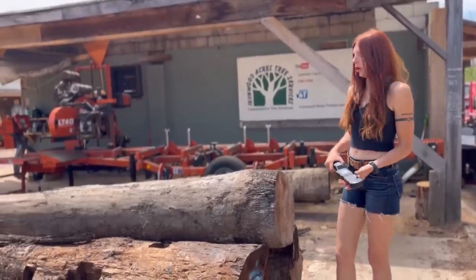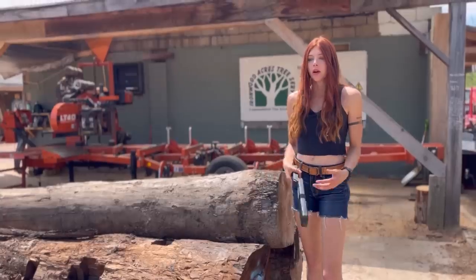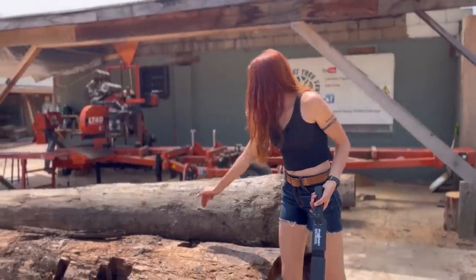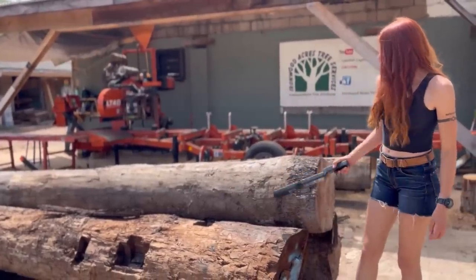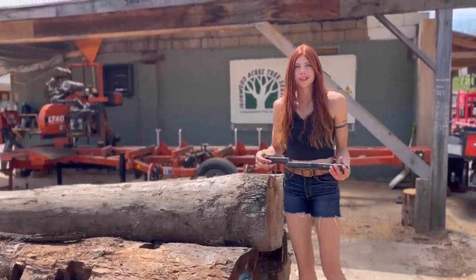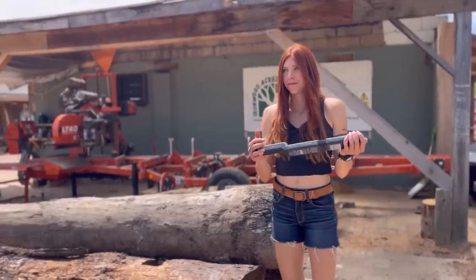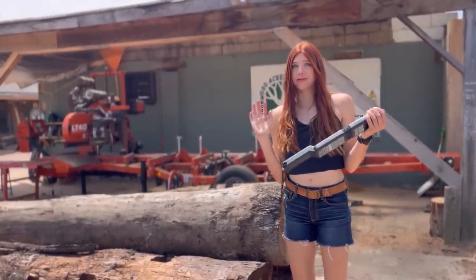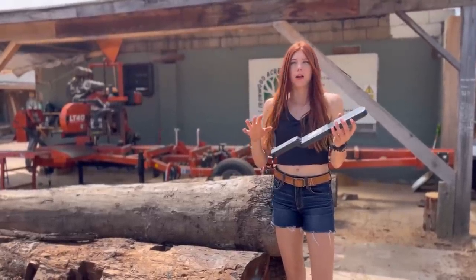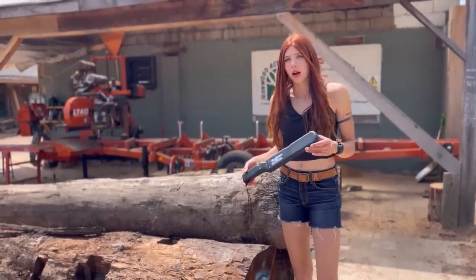So now we can go ahead and scan these logs — we know they have metal in them. It's not really that useful to run this over logs we already know have metal, but we'll do it anyway. You can actually see where holes were cut out of them, so you can assume there may have been metal there. The range on this thing is about six inches, which is pretty good — a half foot away from metal.